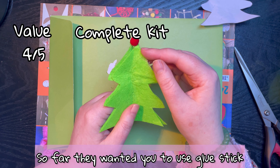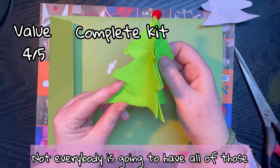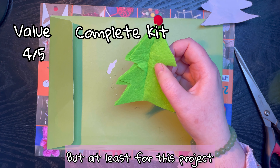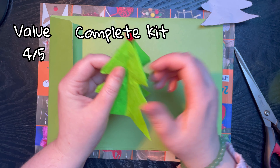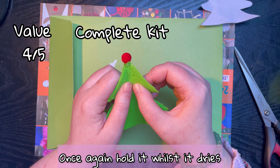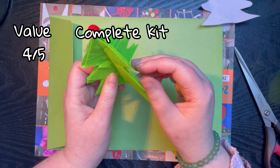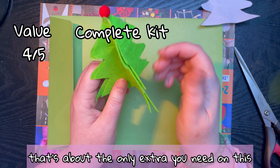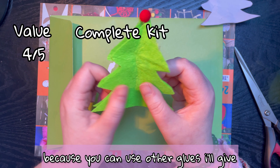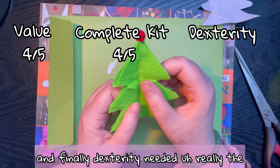Next, completeness of the kit. Once again you needed glue, and this time you needed hot glue. So far they've wanted you to use glue stick, white glue, and hot glue gun - not everybody is going to have all those different kinds of glue. At least for this project, if you did have white glue you could use that instead - you'd just have to hold it for longer whilst it dried, or you could use super glue. You did need scissors and that's about the only extra, so for completeness of kit I'll give it a four out of five.